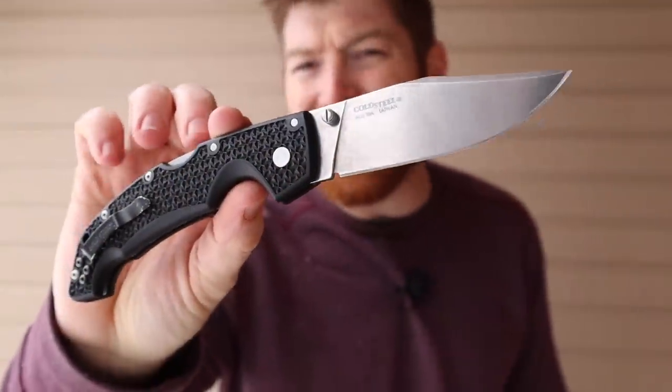For perspective: D2 on the Ontario RAT Model 1 did 120 passes, 154CM did about 120, Sandvik 14C28N from some Real Steel knives did around 70, and standard AUS 8 did about 60–70 passes. So AUS 10A is roughly double what you see on AUS 8 in that testing. Based on my own cardboard and rubber testing plus Cedric's data, AUS 10A is producing very good edge retention results — and it's a great steel for the price, definitely holding an edge better than the old AUS 8 on the previous Voyagers.